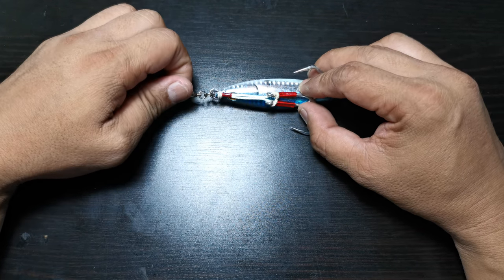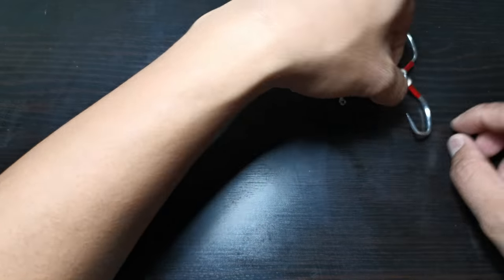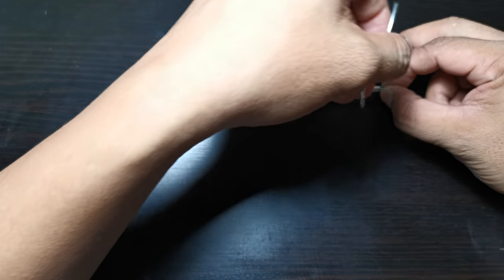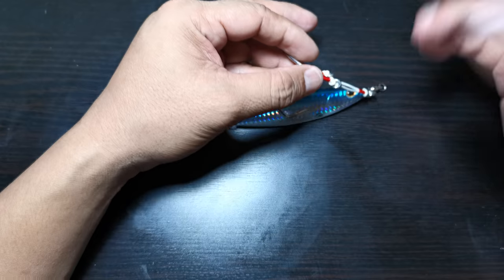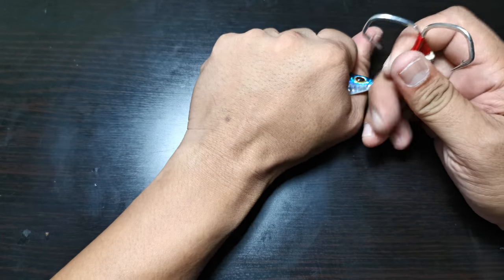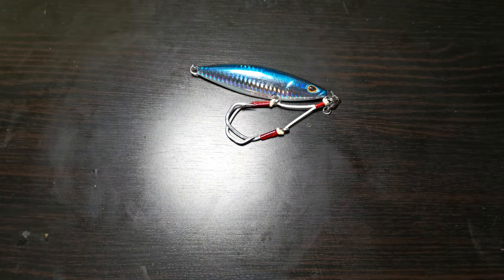There were trips where I had strikes and just couldn't convert. When slow jigs were invented, they were intended to flutter — and that's pretty much where you get most of your strikes. The problem is sometimes when you drop them down, the hooks are like that. If you're fishing with two sets of hooks and the fish bites the tail or the head, that's fine, but smaller fish without an assist hook at the back can clamp down and miss.